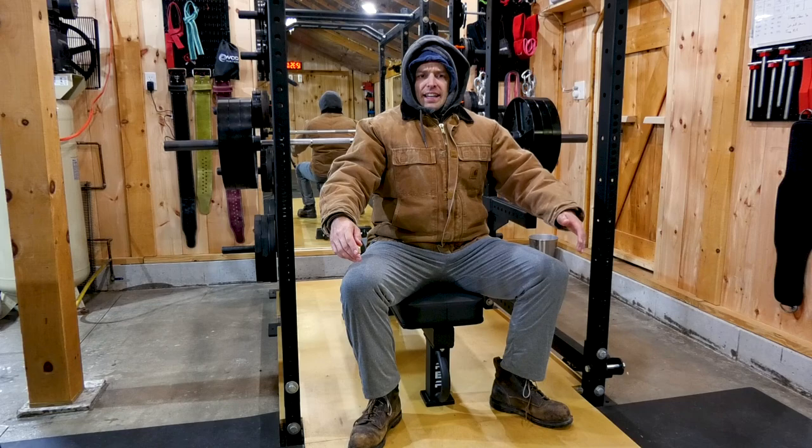It's five degrees in here and everybody says in the comments to just layer up and you can't miss chest day. So let's see how it goes.